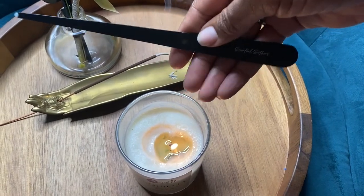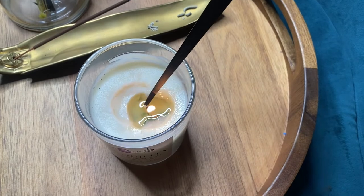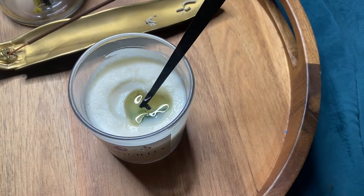The wick dipper provides a smoke-free, cleaner option for extinguishing the flame. Dip the candle wick into the melted wax to extinguish the flame.